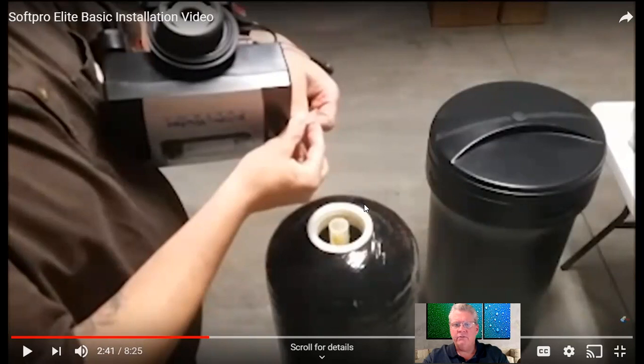Watching the video, I noticed he had a white basket or code on the desk — he forgot to add it to the bottom of the control valve. That code snaps right into the bottom of the control valve. Just give it a gentle tug to make sure it's on there securely before you screw the valve onto the tank. If you did not get a code or it got misplaced, give us a call, contact us on live chat or email, and we'll get it to you right away. Please do not attempt to install the system without the code — it's very important.